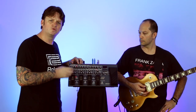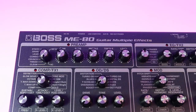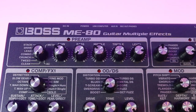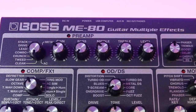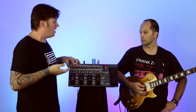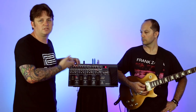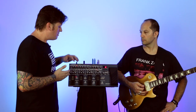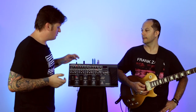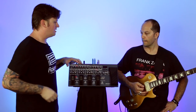In manual mode, each foot switch becomes an individual Boss compact pedal and gives access to the preamp section and all the COSM amp models inside. There's everything from acoustic simulators and valve tweed amps, crunches, classic brick combos, right through to high-gain stack-style drive and metal amps — all built into the ME80. Let's have a listen to the British-style stack.